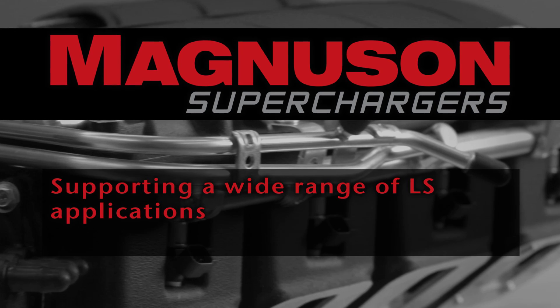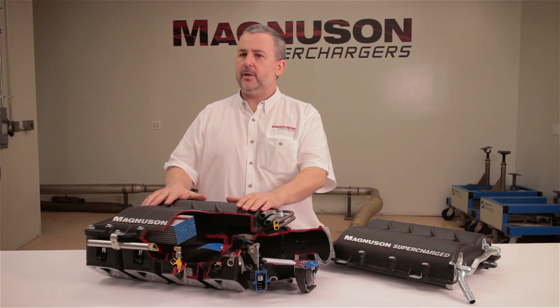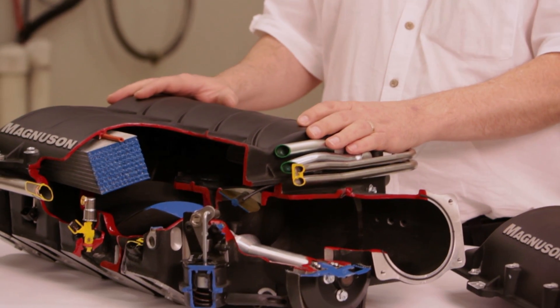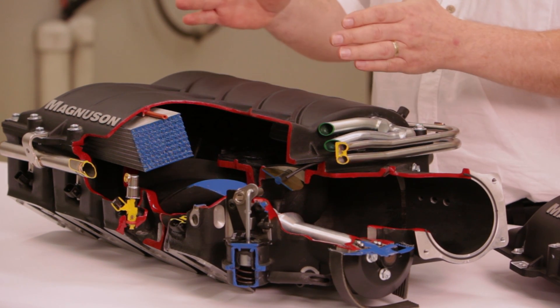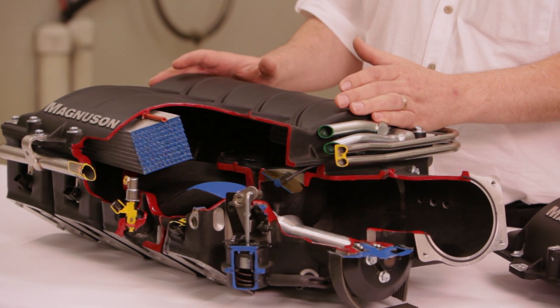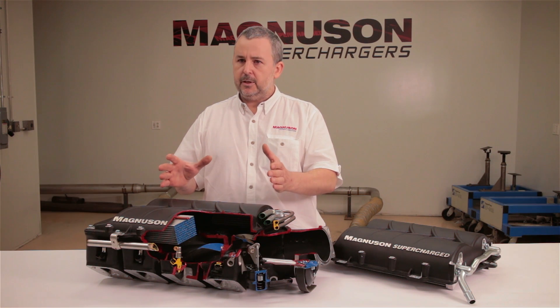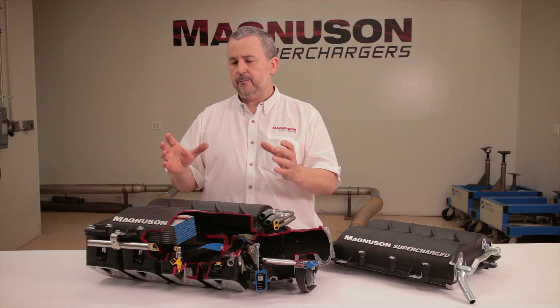When we sat down as a design team and first started talking about the Heartbeat Supercharger being an under-hood Corvette solution, that was the focus. As we developed the product, we realized fairly soon that we could develop a product that suited the entire LS range — both previous models and some of the very high-end models like the LS7 engine. So we took another look and said, let's design this thing so it can be really pushed to the limit.